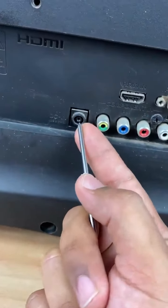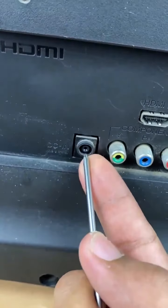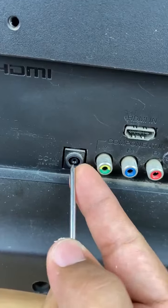This is the secret button that all TVs have and technicians don't reveal to anyone. See what this magical button does.